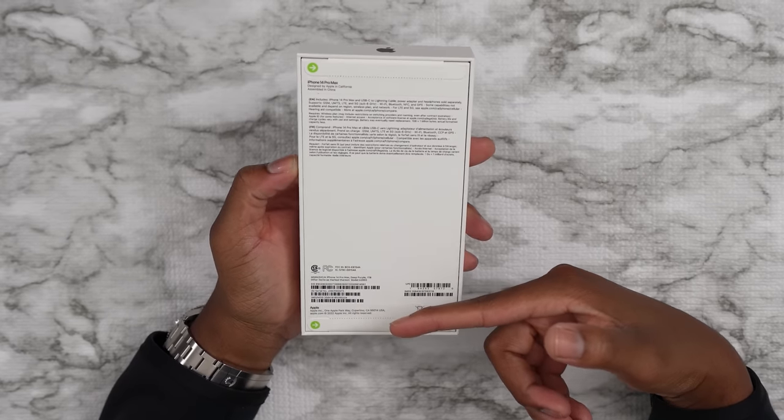Enough of me yapping. I know you guys want to see the dynamic island and see what's inside the box and also the new cameras and how it feels, the speakers, all that good stuff. So yeah, this is one terabyte — the one terabyte version. Let's go ahead and unbox this.